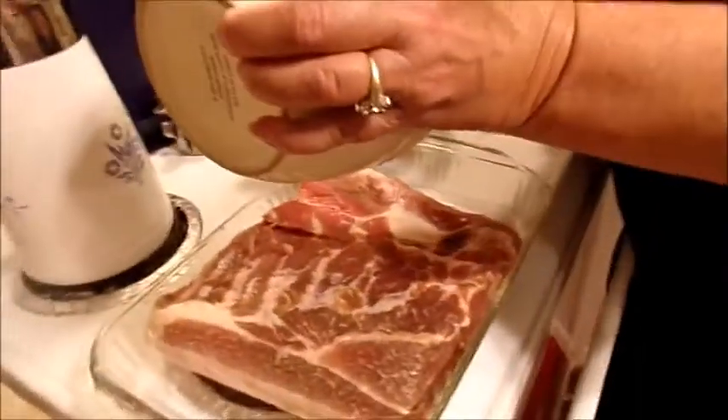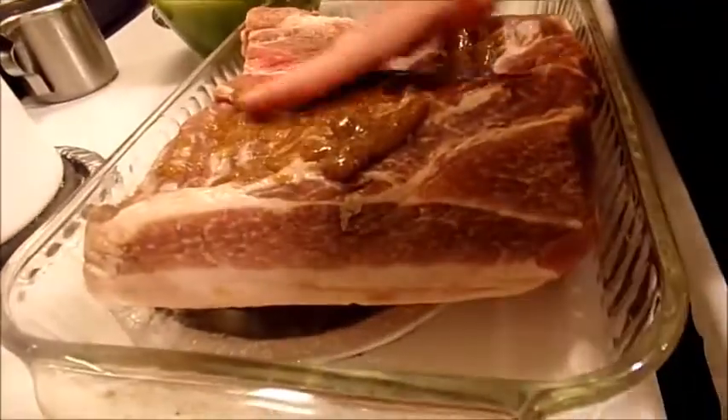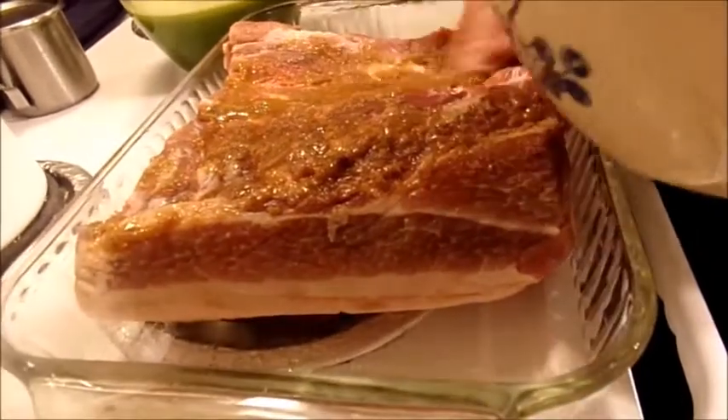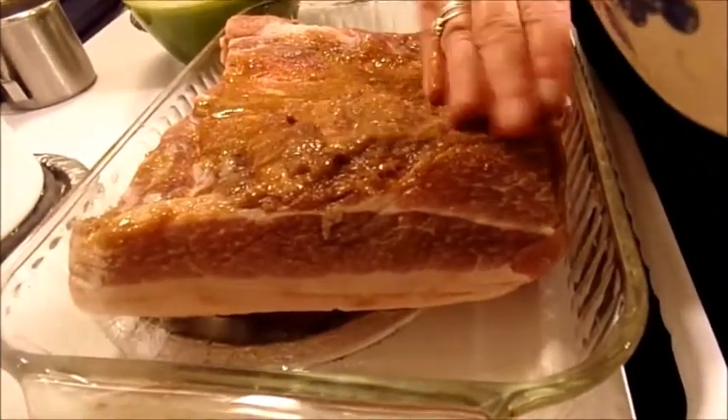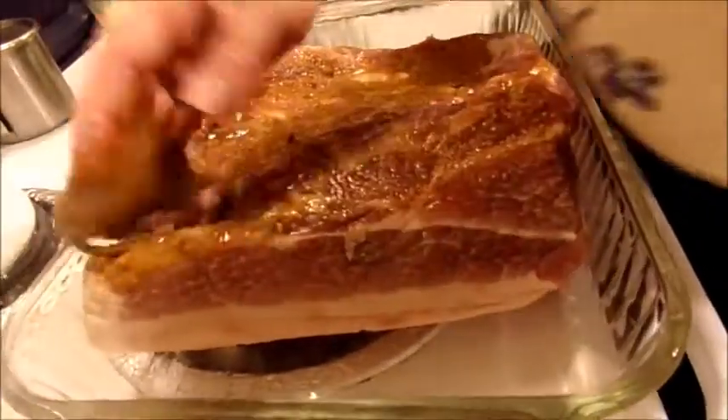Then you're going to put it on your meat and spread it all over. My hands are clean — I just got done doing dishes. Spread it all over the front of your meat and the back of your meat.